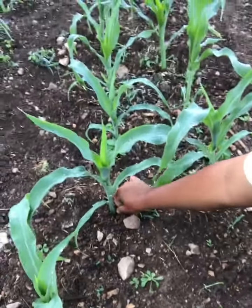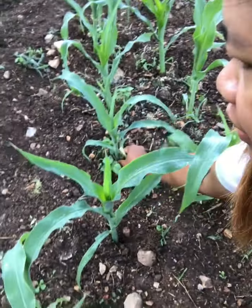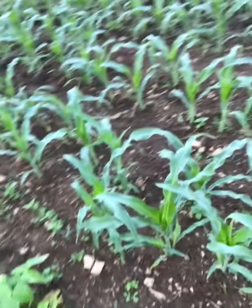I'm taking some of these suckers off because I don't want them — they don't need them because they won't produce corn.